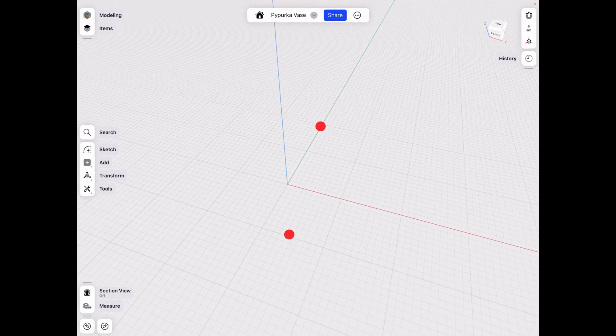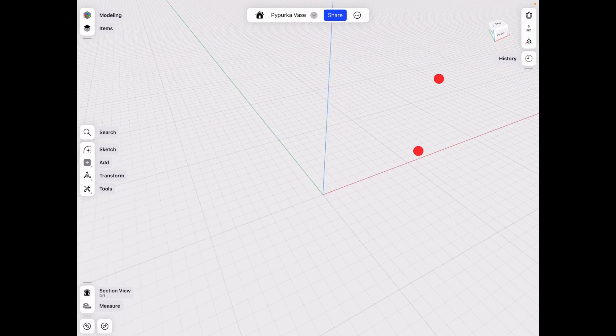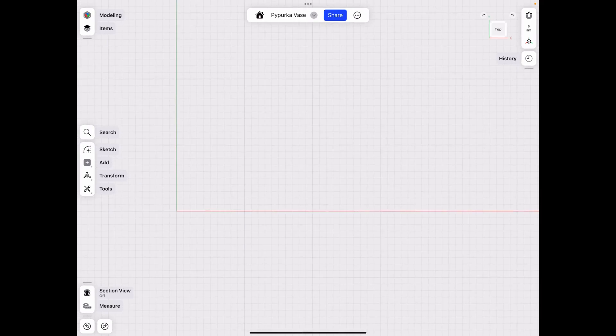Hey everyone, welcome back to J-Lake 3D. Today we're going to be working on something called the Pupurka vase, which in Serbian translates to bud — I assume flower bud — because this is like a semicircle vase.